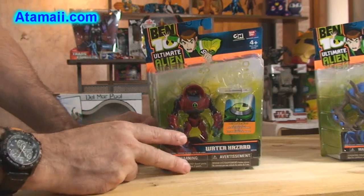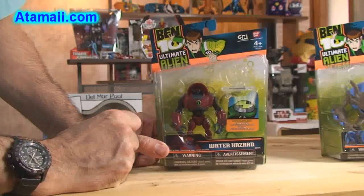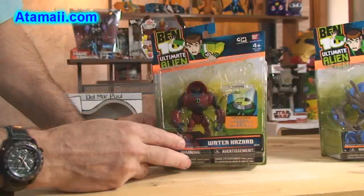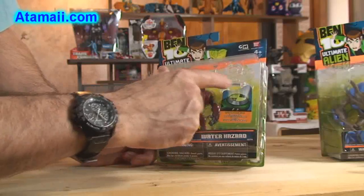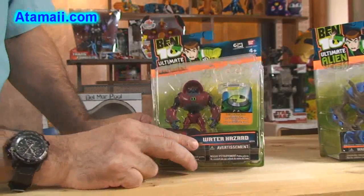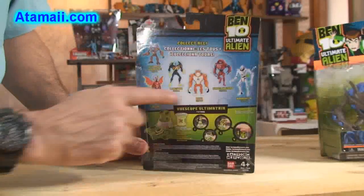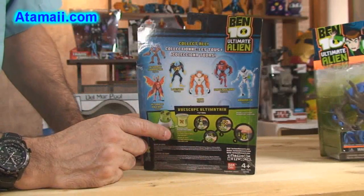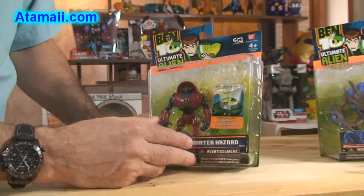Here's a good look at the package. We've already talked about the changes in the packaging when I did the RAF review last time. It's got the disc alien for Water Hazard that's going to go with the disc alien Ultimatrix, which will be coming in probably in a few weeks. You can see the back with the rest of the aliens in this series — this first wave of the alien collection figures — and we're going to open up all those in time.